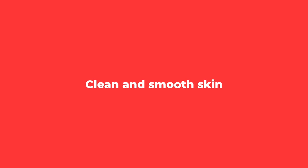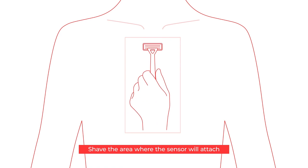You need the two parts included in the box and a regular razor. Shave the area where the sensor will attach.